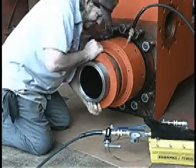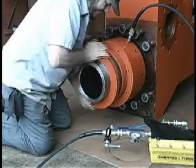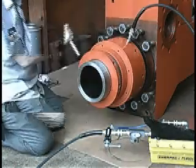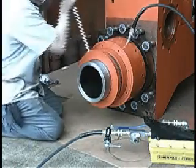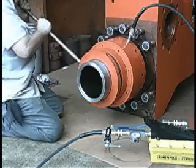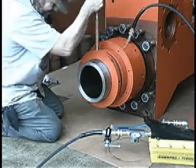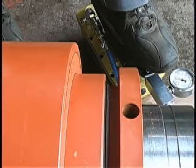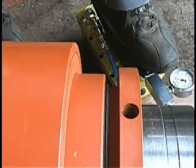Screw on the liner nut by hand. With the tightening bar provided, tighten the liner nut to a good snug fit. Release pressure. Notice the hydraulic piston, liner nut, and liner advance inward. The liner is tight against the wear plate.